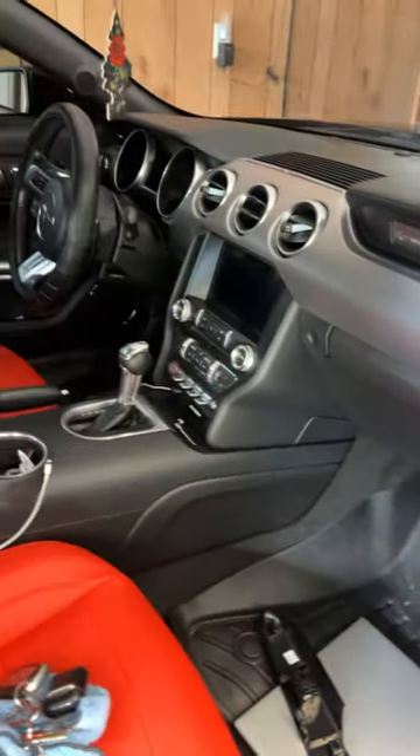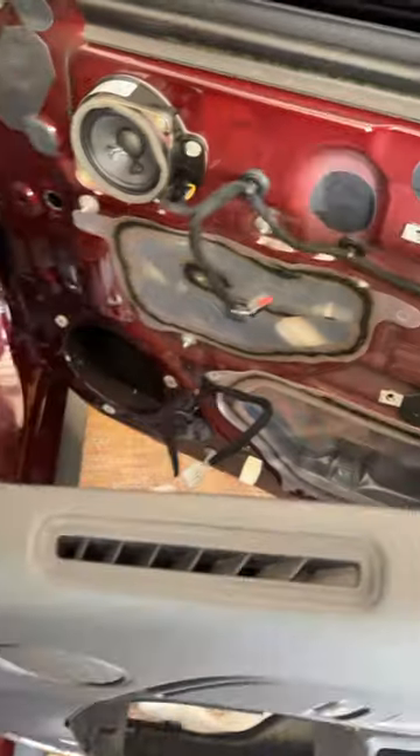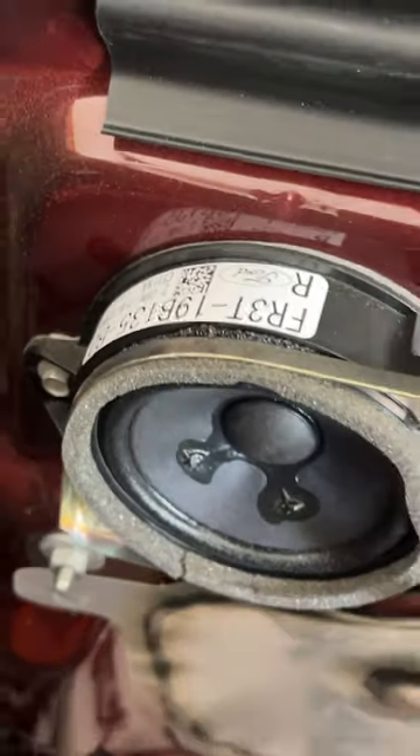So if you're going to change out any of these speakers and you want to stick to your factory style unit, just make sure it's either two ohm — and some of them may even have one ohm. You just have to look and it'll tell you, hopefully. Just a quick little video for those who plan on changing these out and want to keep it factory-ish.